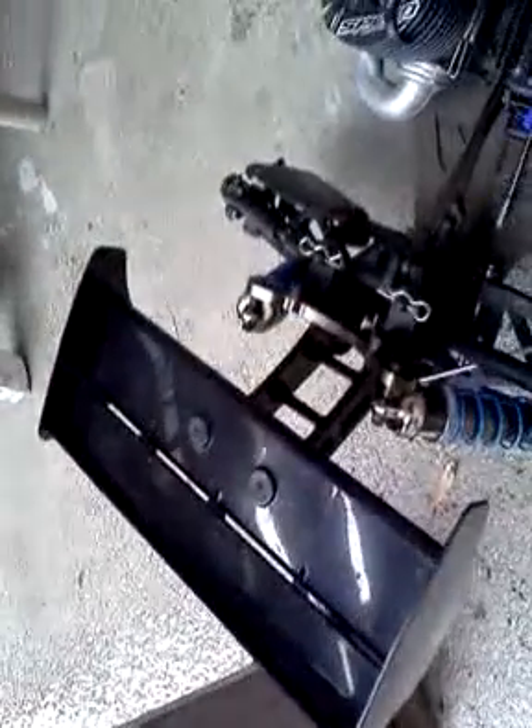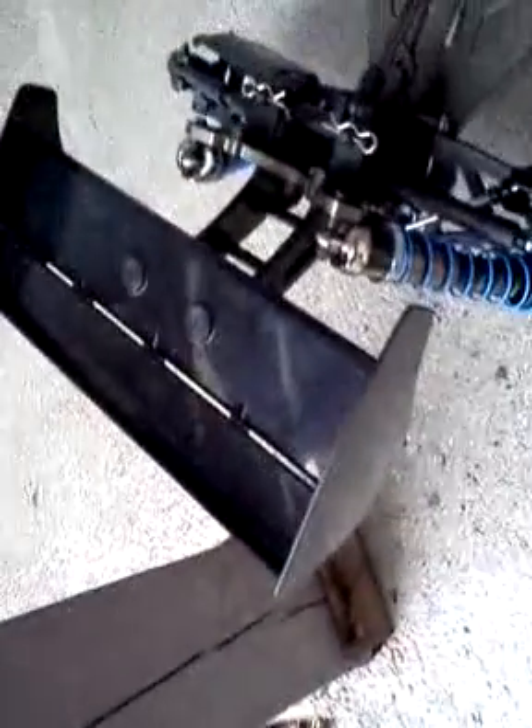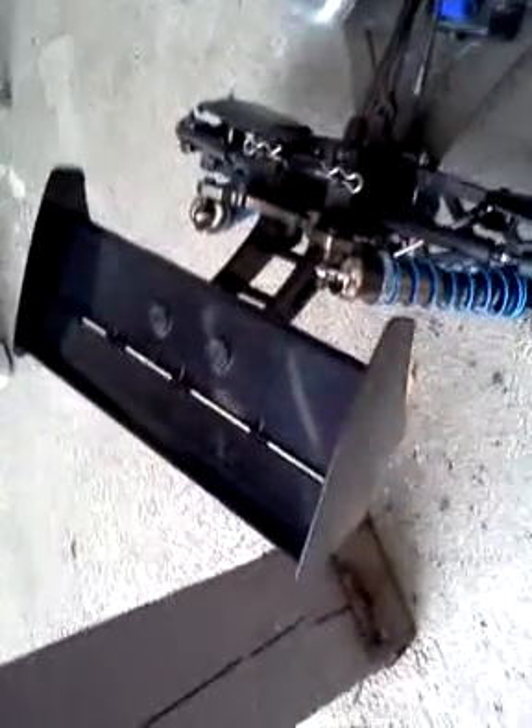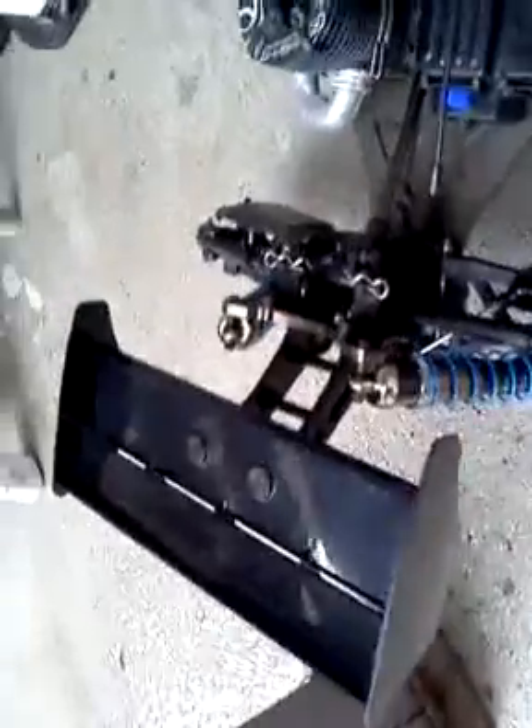The new rear wing mount is six to eight millimeters higher and eight millimeters to the rear for more downforce. As you can see, it runs the MP9 wing, which makes this truck look amazing, and the side view looks great.